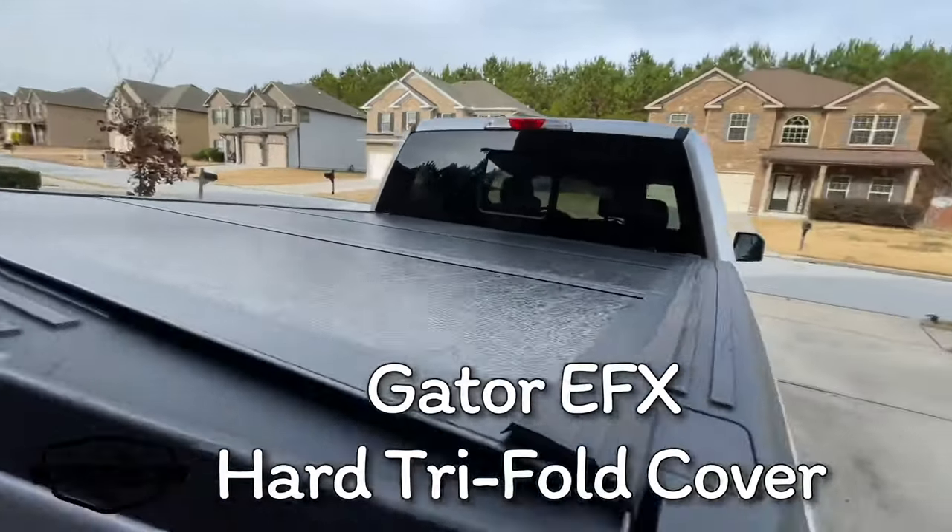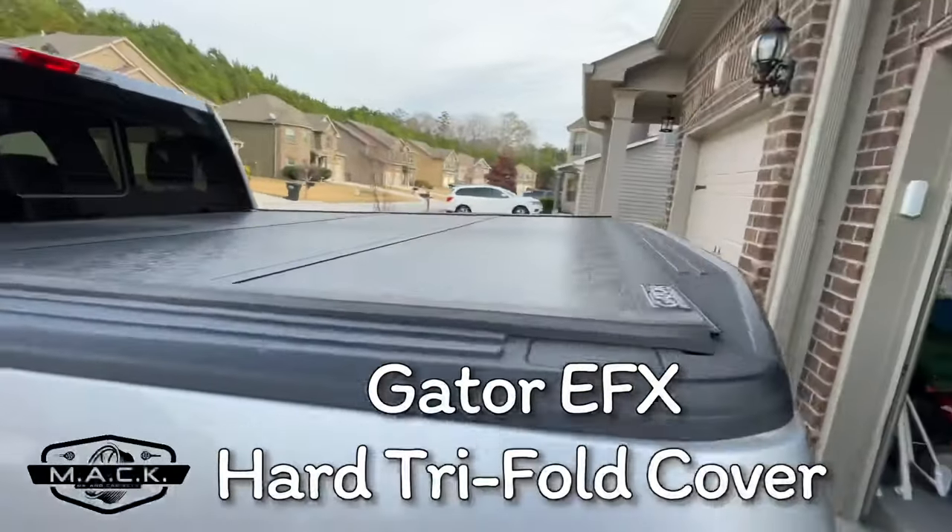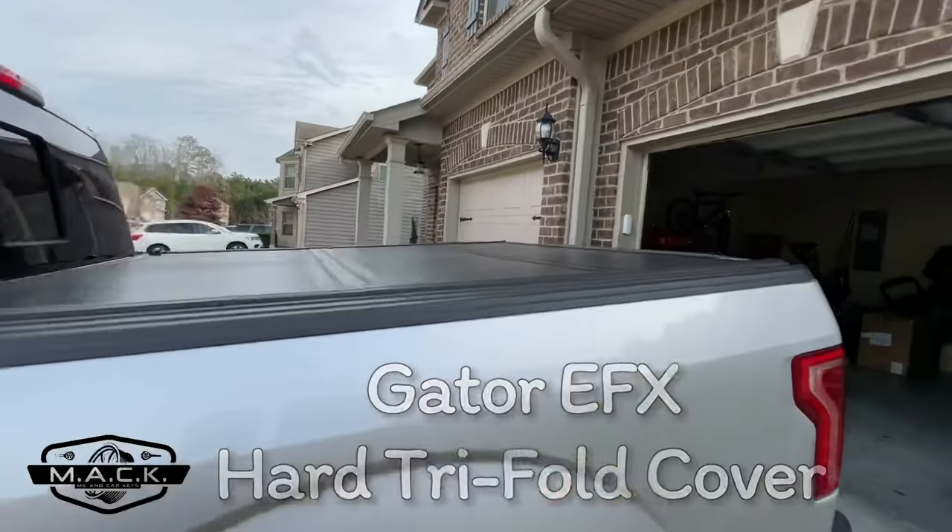Hi, what's happening y'all, welcome back to the channel. Today's video is about tonneau covers, specifically my tonneau cover, which is a Gator EFX hard trifold cover. I was trying to wait six months to do this type of video, and for reasons I'll get into, we're doing it now. I've had this trifold cover for about four and a half, almost five months.